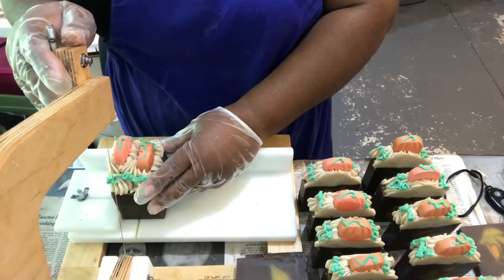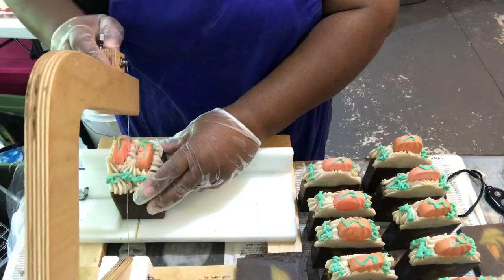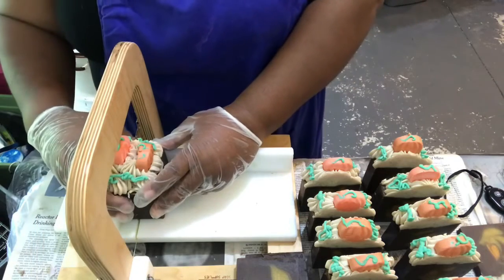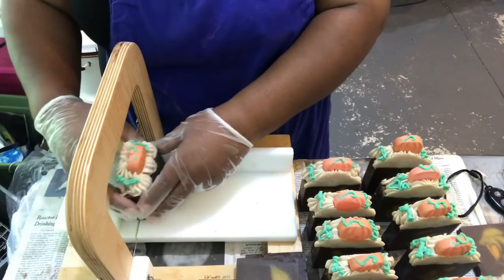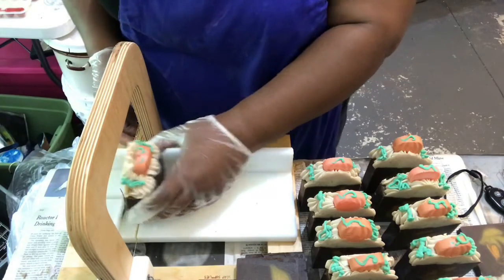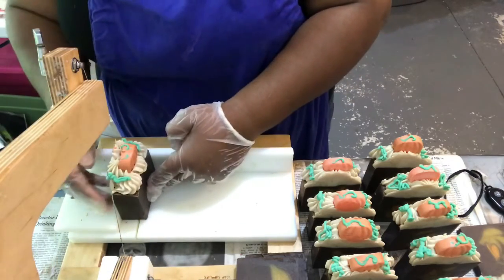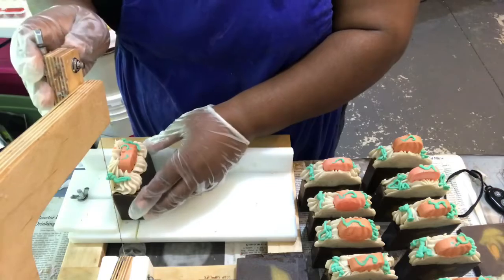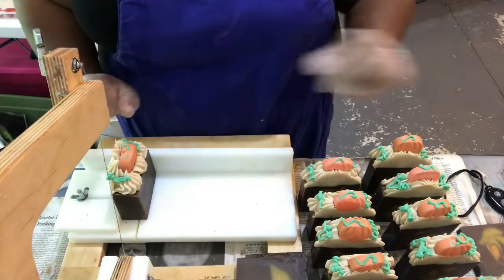I'll tell you one thing — I am up in this lab and I am sweating, child, so I'm ready for it. You ready for that? This is your soap. Here's me signing off and telling you guys: happy fall, y'all. And we'll see you soon. Bye-bye.